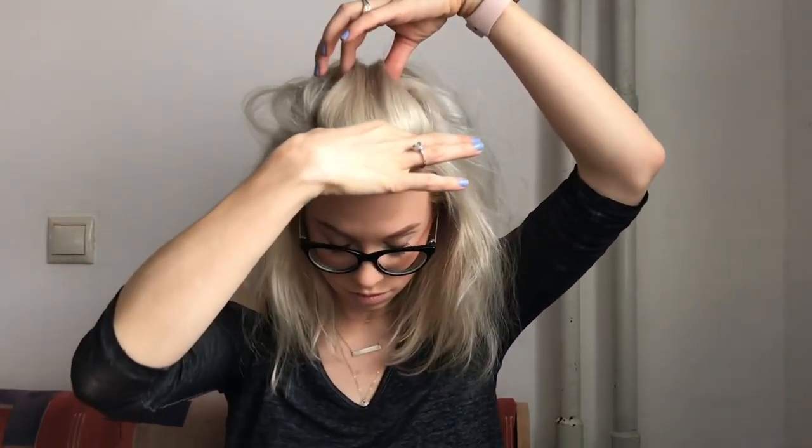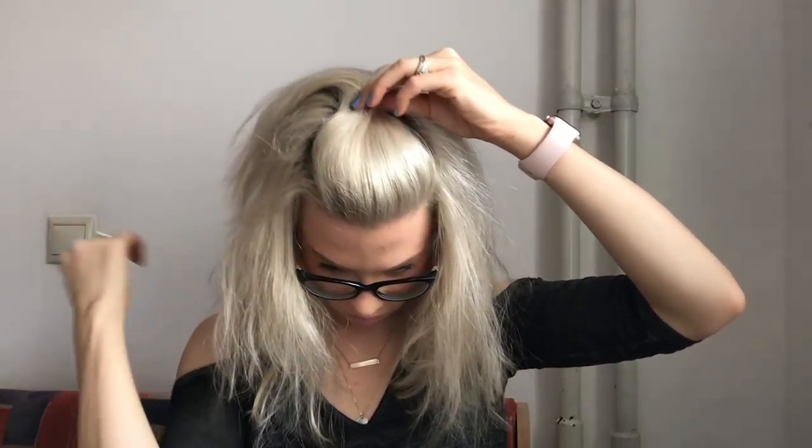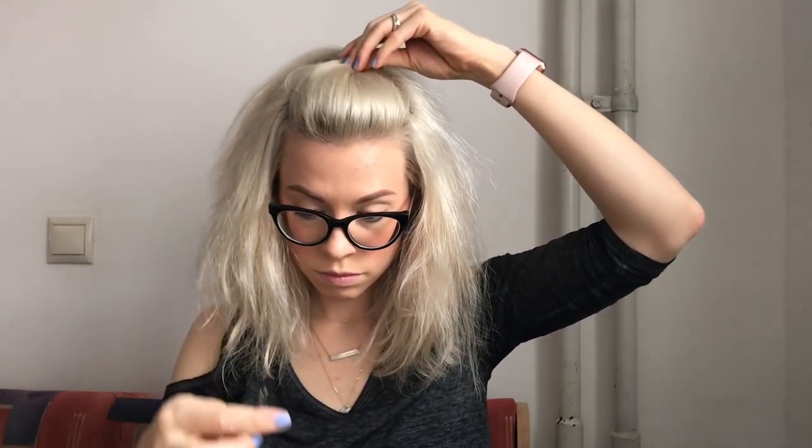With this look I'm just going to take the top of my hair and give it a little bit of volume, so I'm just going to poof it up. I didn't backcomb it, I didn't tease it, I didn't spray it or anything.